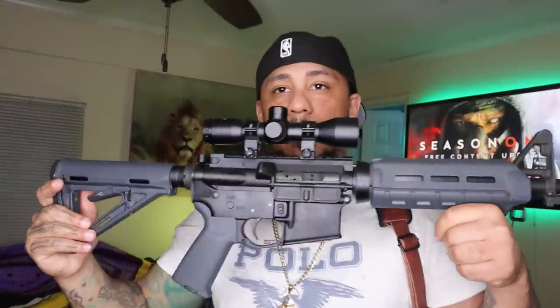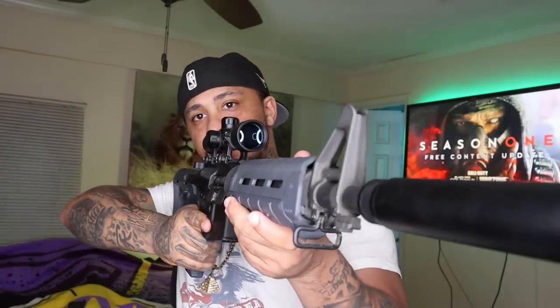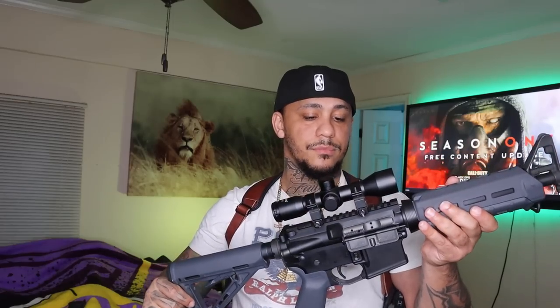It adds to the aesthetics, I guess — I definitely like it. It looks like a can on there, but I definitely plan on getting an actual suppressor since I've already got the threaded barrel.